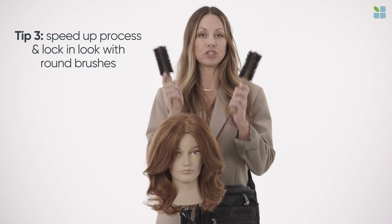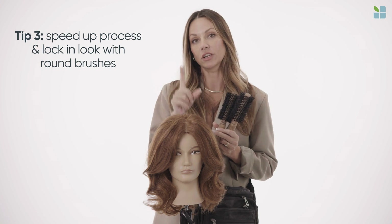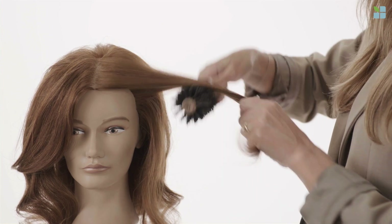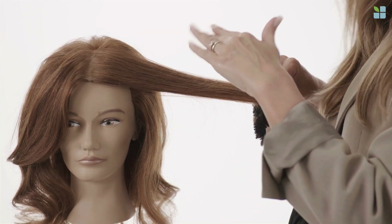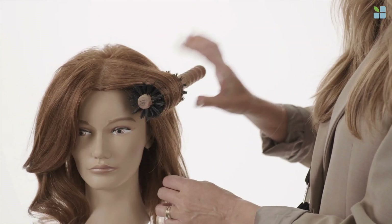Tip three, you're going to need two brushes, and what this does is it's going to speed up the process and it's going to lock in your look. Let me show you how. As you're blow drying, what you're going to want to do is place the brush. After you've finished completely drying the section, you're going to place the brush and just lock it in and leave it.